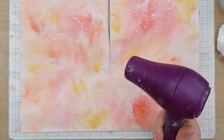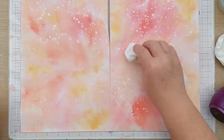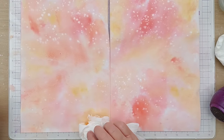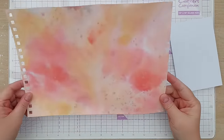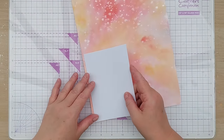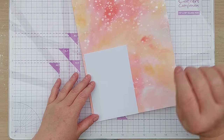Now I'm going to dry it with my hairdryer. If there are any puddles you don't want, you can pick them up with a bit of paper towel. I'll just add a little bit more texture. Now that this is dry it's ready to cut up, because I want to create some small panels that are going to fit exactly from top to bottom on my card blank.